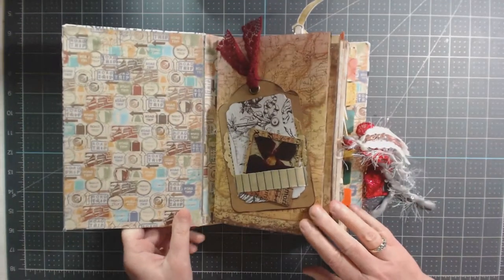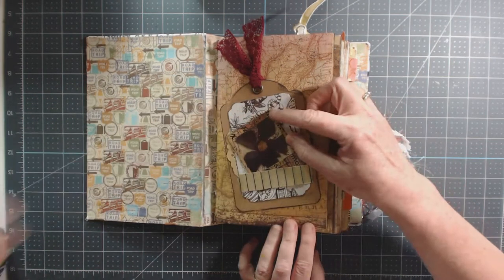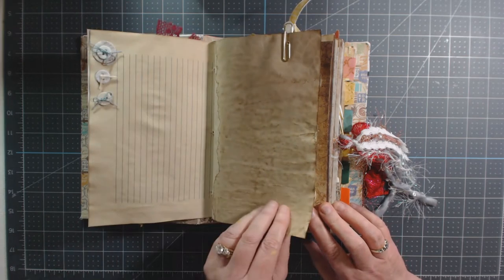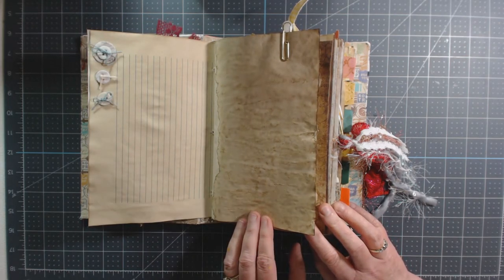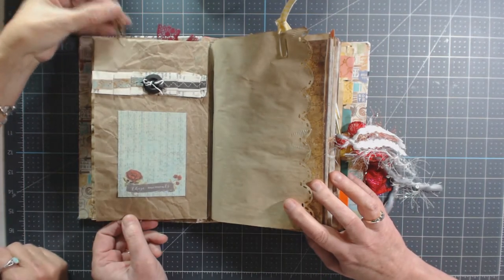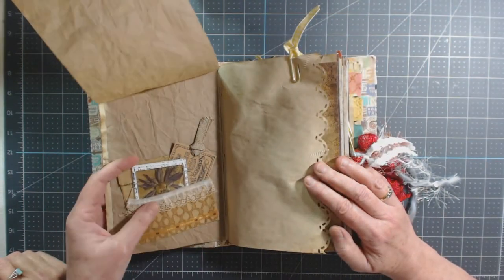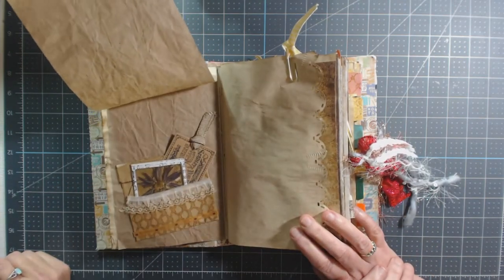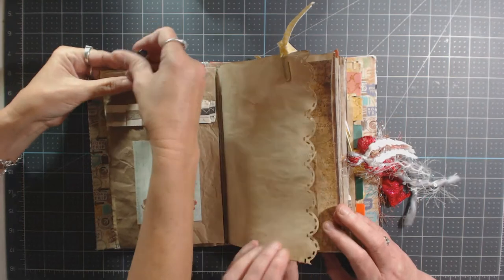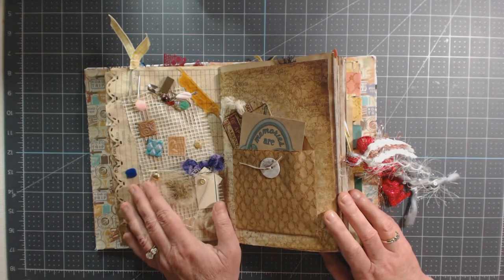There's a specimen with a flower that was decoupaged, a tag, a snippet, some buttons tied up for a corner embellishment. Then a pull-out page — it keeps going and going, with a slide and some ephemera in a little pocket hidden underneath. Then she did a border punch system on this next page.